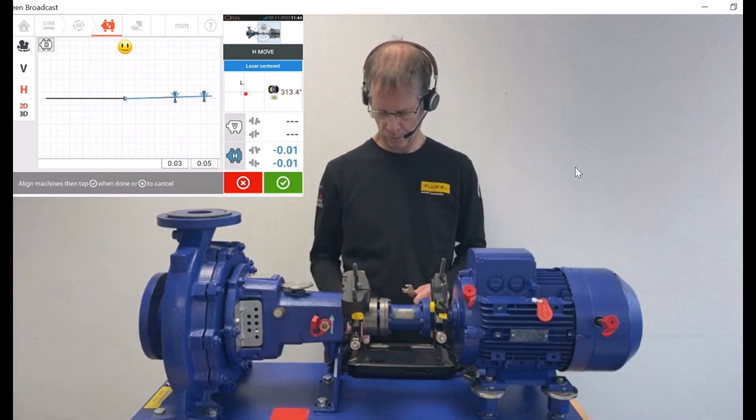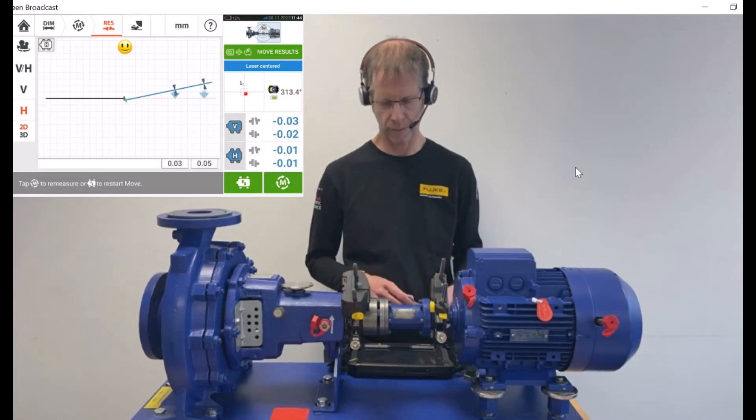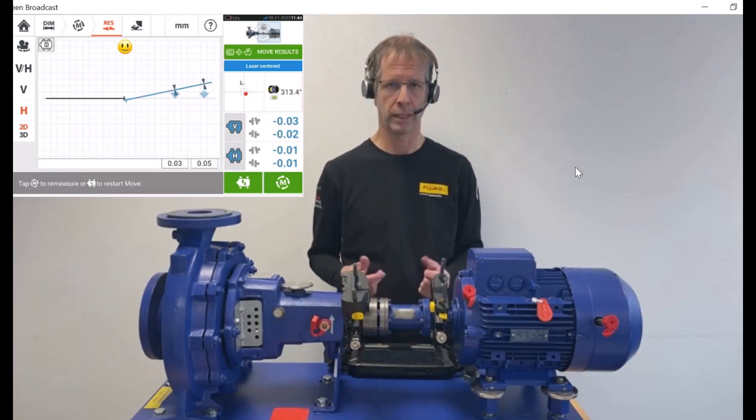I stop the move by pressing the white tick on the green background. You can see now on the lower right side all four readings basically show in blue. But as usual, we carry out a re-measurement after a move.